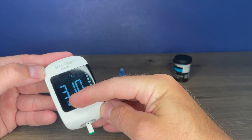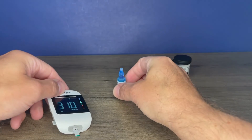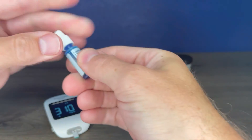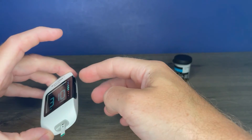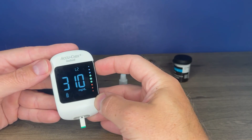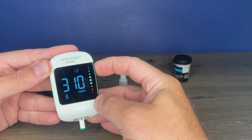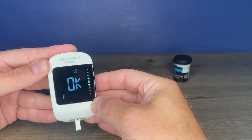It's sensing that it's control solution — you can see the control solution bottle icon there, and also that it's level two. This is level two, right there. If you needed to adjust that, you could press the up and down arrow buttons to change it to level one. Since it is level two, you can hold the top button. And that lets us know that's okay — we got a 310.